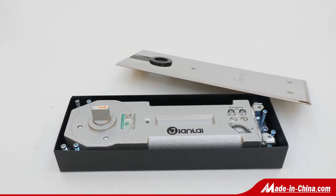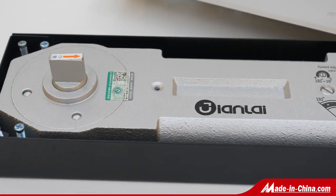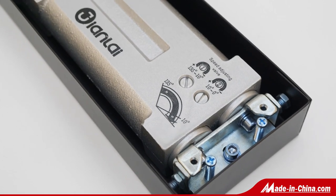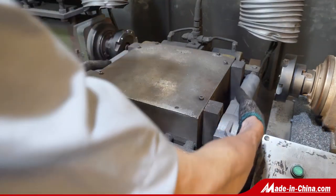There are 201SS, 304SS, and 316SS cover plates for patch fitting, with an aluminum alloy body and stainless steel screws inside. All patch fittings have passed the salt spray test. All patch fittings can be fixed on 10, 12, 15, and 18mm glass doors.